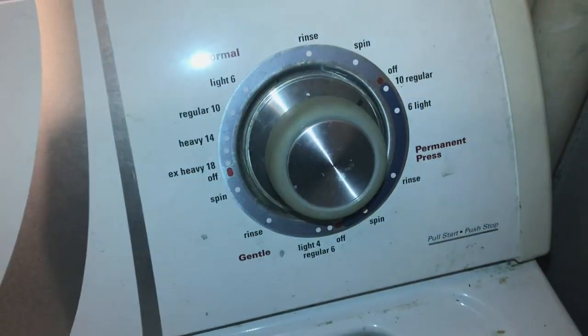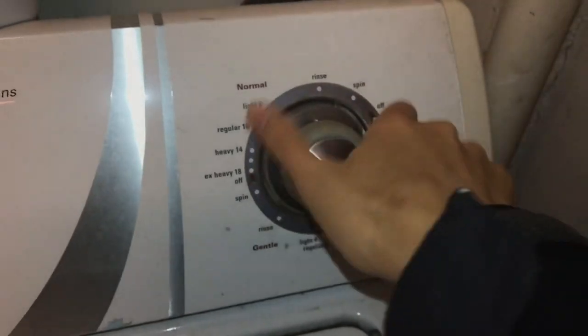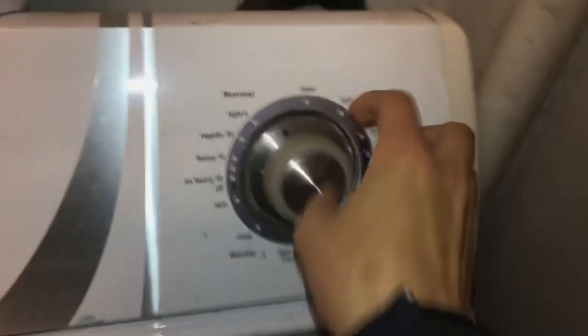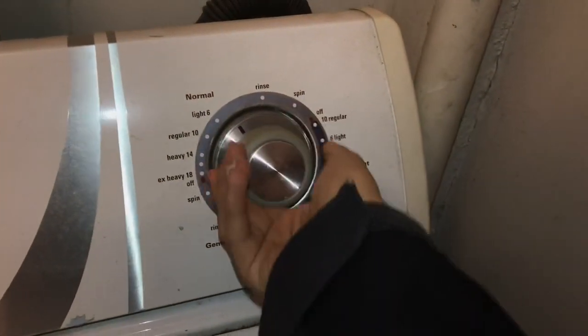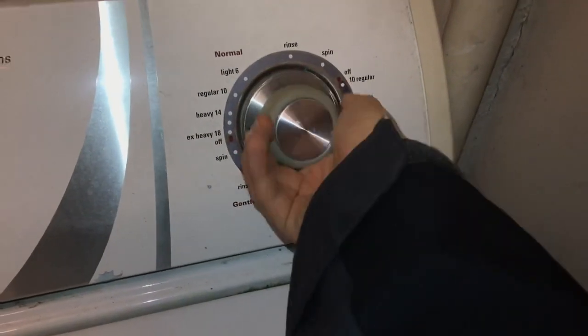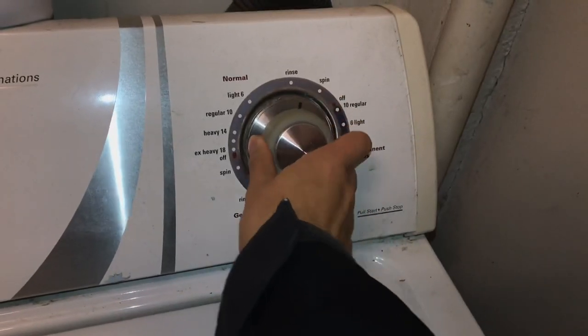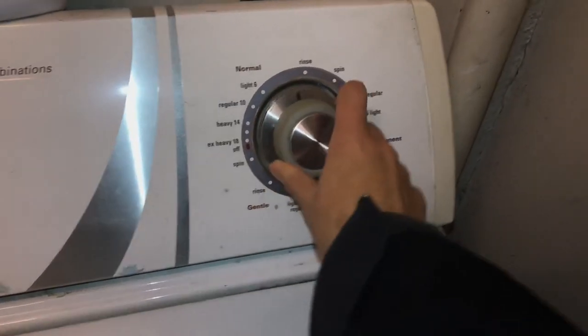You push the stop button and then you can move the knob, which turns two ways. You can turn it clockwise, and it also turns counterclockwise when you go in the other direction — just like my previous washer did.